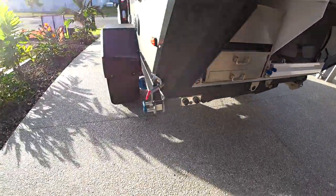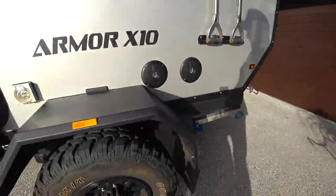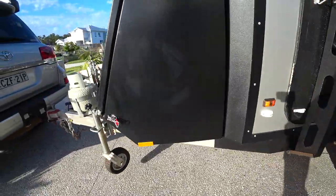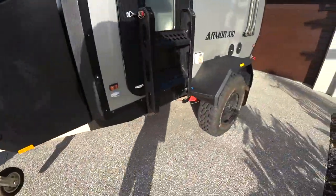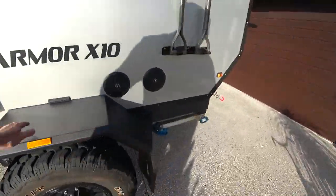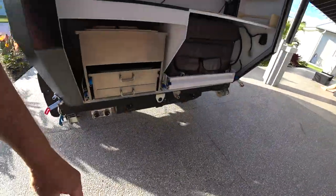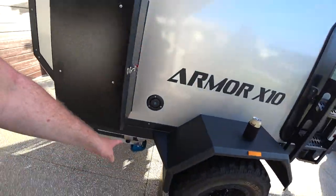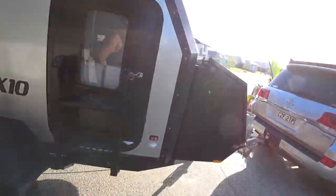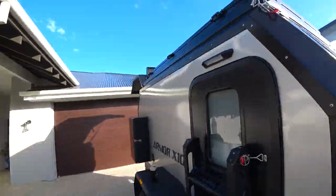You've got three legs to drop down — one there, you've obviously got the jockey wheel, and another one there. There's three water outlets: one there, one at the rear, and one at the front with a proper tap. The pump's been really good — I haven't had any issues with that.